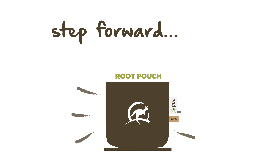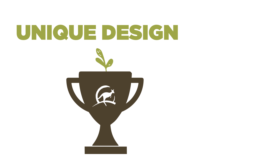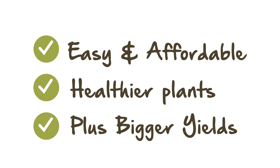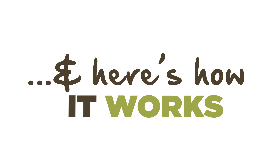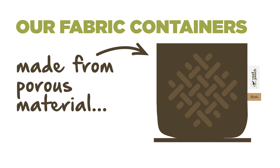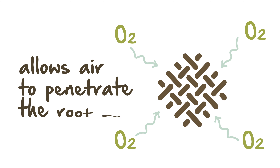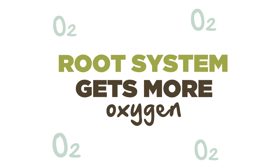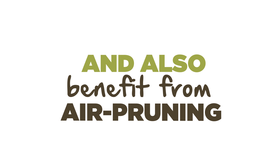Step forward Root Pouch. Root Pouch's unique fabric container design gives you, the grower, an extra edge when trying to achieve healthier plants and bigger yields. Root Pouch fabric plant containers are made from porous materials which allow air to penetrate the root zone, meaning your plants' root systems not only receive more oxygen but also benefit from air pruning.